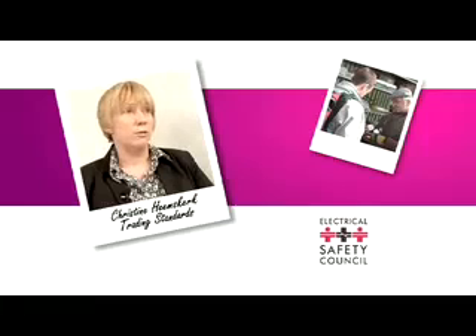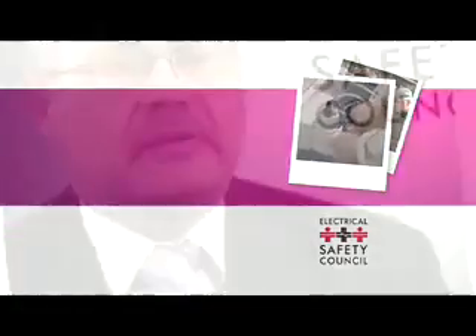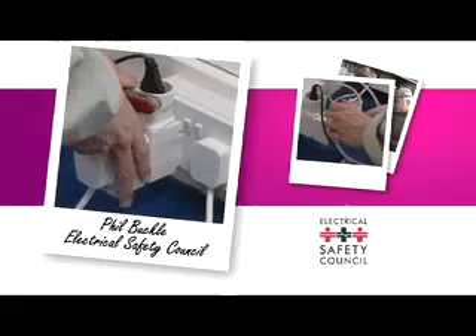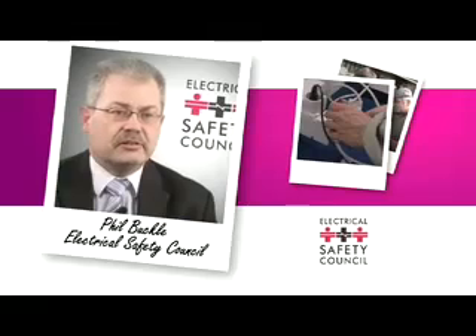There are instances where dodgy goods can cause fatalities. Forcing the wrong plug or adapter into a socket is very dangerous and can lead to electric shock or fire. The dangers of forcing a two-pin plug into a three-pin socket are that a two-pin plug doesn't have a fuse, and for our electrical system, you need to have the appliance fused through the plug. Without the fuse, it could overload and catch fire. Another problem is that there is no protection should there be a fault on the appliance if it needs an earth, because the two-pin plug will not have an earth and therefore there could be a risk of electric shock for the user of that piece of equipment.